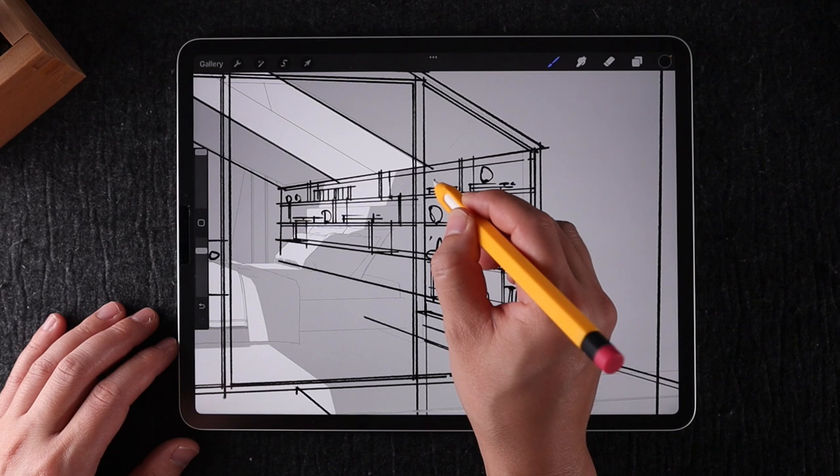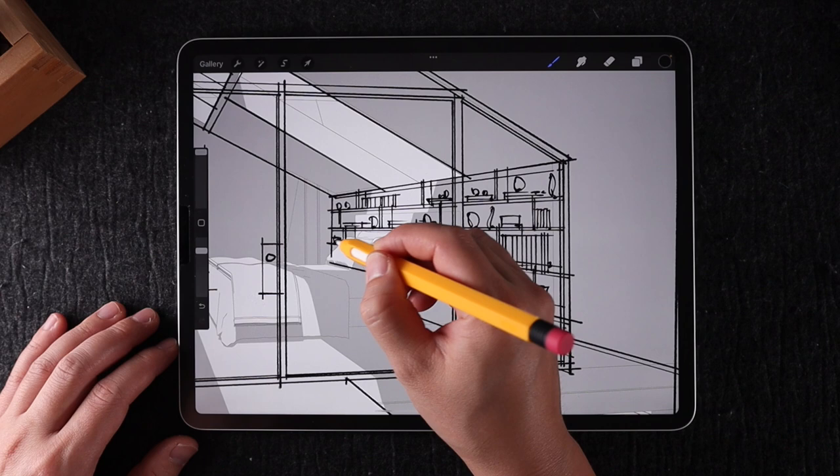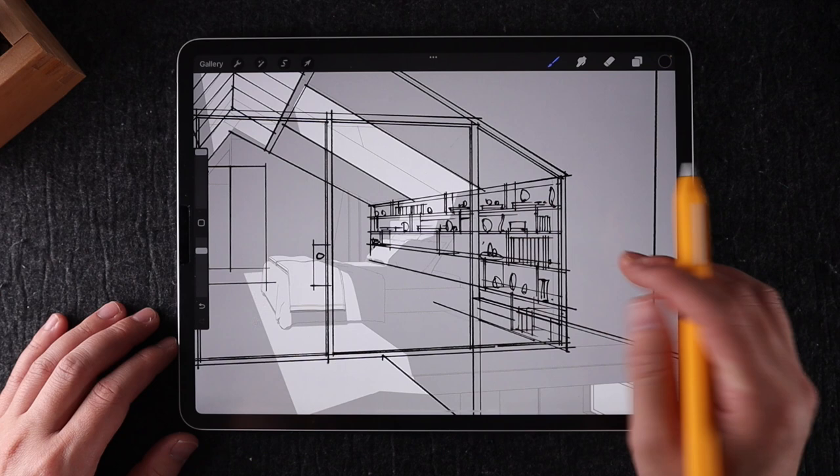I find everyday items humanize the space, but too many and you risk cluttering the drawing. It does take a good eye to make a balanced composition. If you went overboard, the beauty of a digital workflow is you can just erase it.